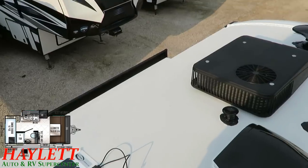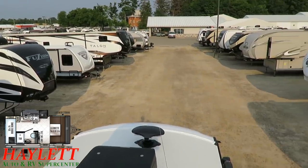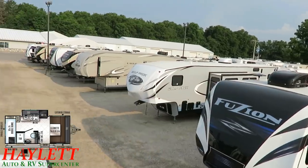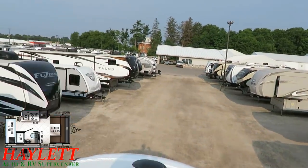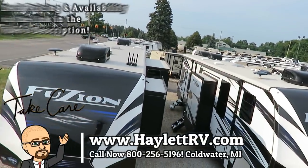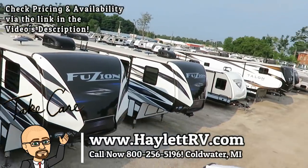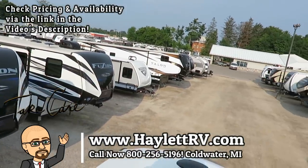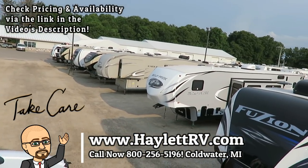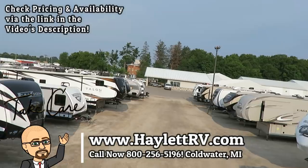Not all little campers have walkable roofs, and almost none of those that do have a roof ladder like this. Getting up here lets you take a big look around and demonstrates just the extra strength and solidity of the Rockwood brand. So if this all looks fun to you, give us a call at 800-256-5196. Halo RV of Coldwater, Michigan — take care, stay safe, have fun, and happy camping everyone.